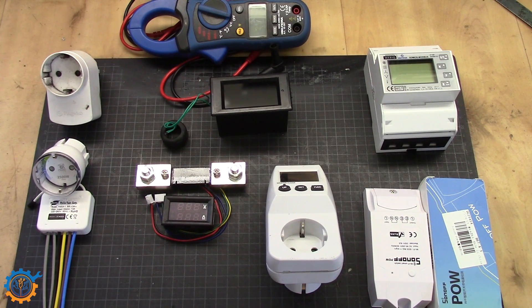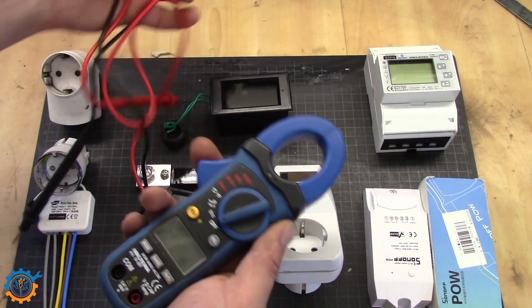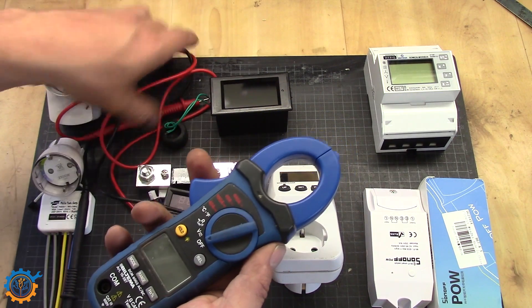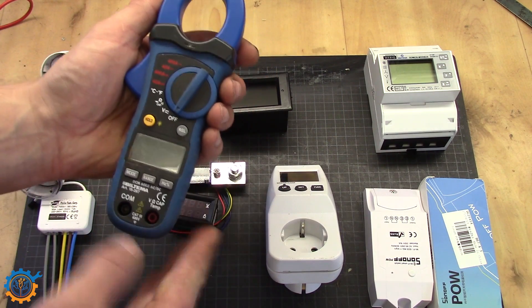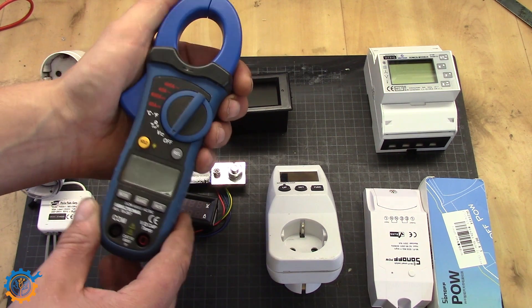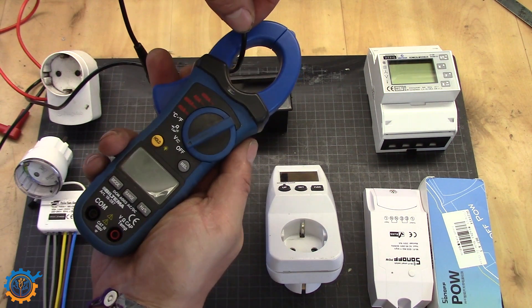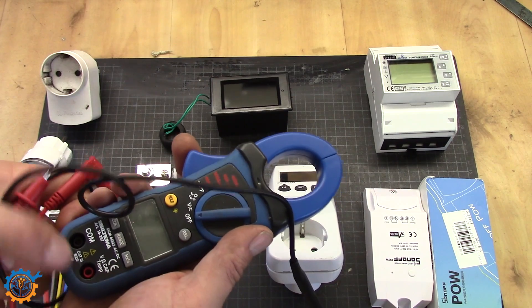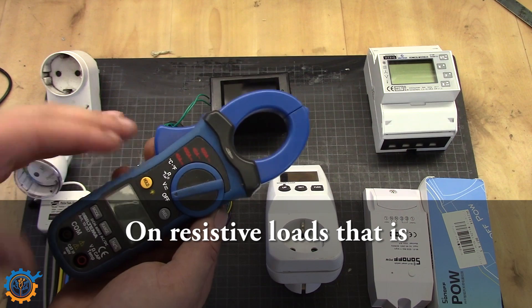The next one that is very handy for measuring different appliances is this tool here. It's simple — you just hook it around the wire and you can measure the current. It's not always the most appropriate for home appliances unless you go to your breaker box, clamp one of the wires, and measure the current going through. By also hooking up the cables you can measure the voltage, and as you know, voltage times current gives you the wattage.